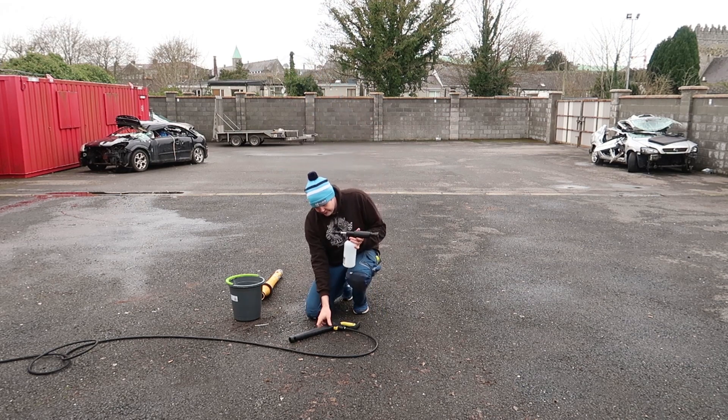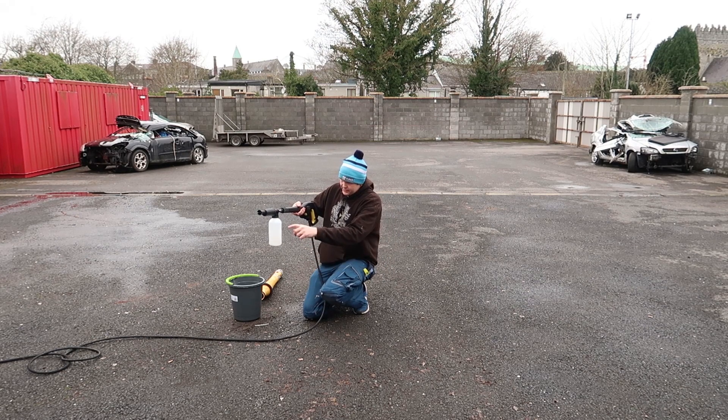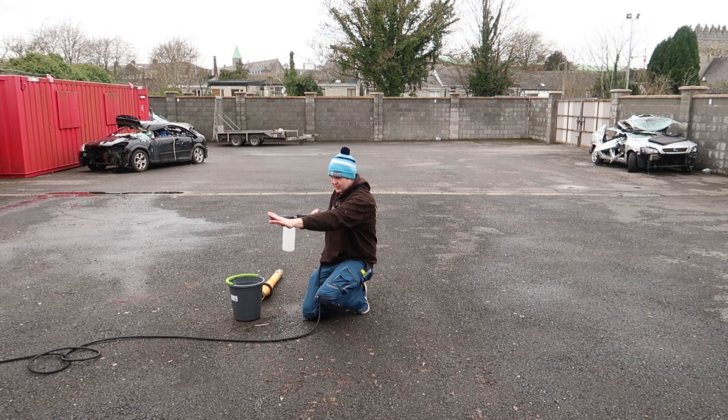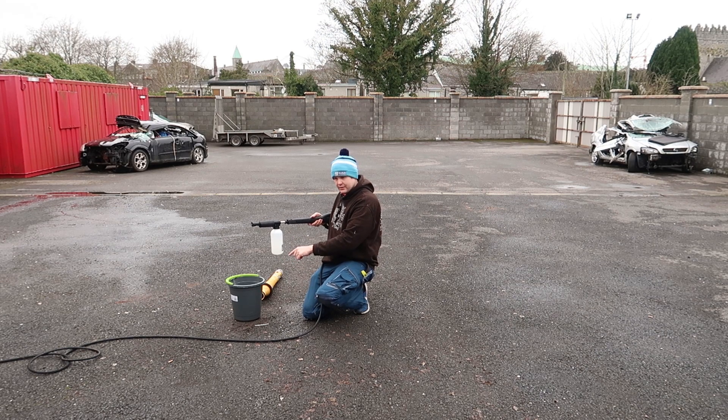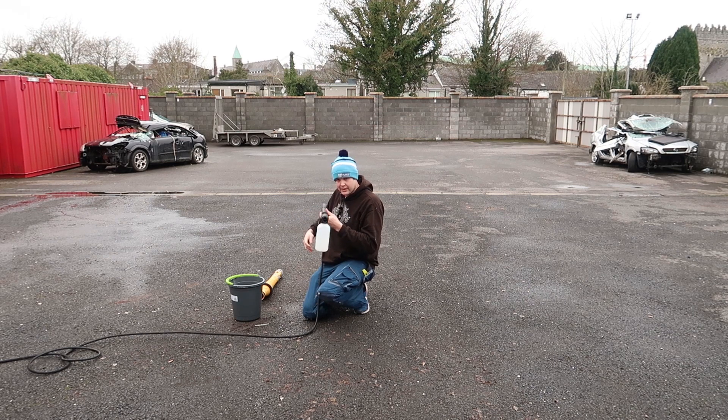The way we do it is: connect your foam lance up to your power washer, and then expel all the water out of it - water is coming in through the hose, taking the product and mixing it with air, and outputting your 4%. To calculate the 4%, we need to expel all the water, see what the bucket fills up to, calculate 4% of that amount, and that will tell you how much product you need to put in the bottle - whether it's 200ml, 400ml, or whatever it is.